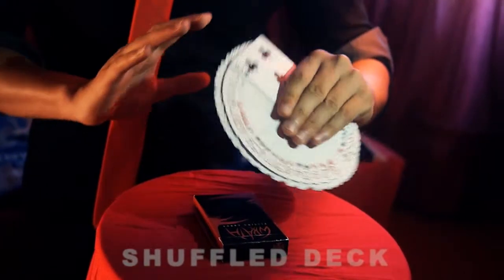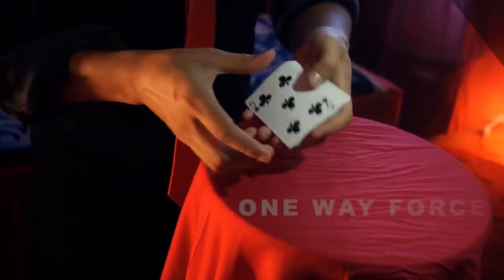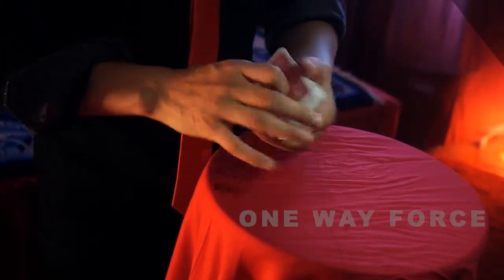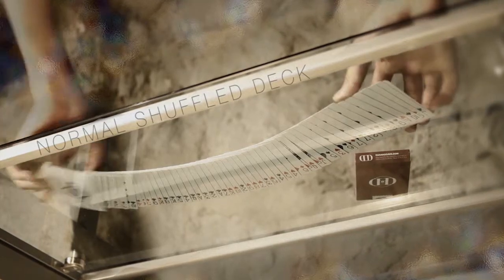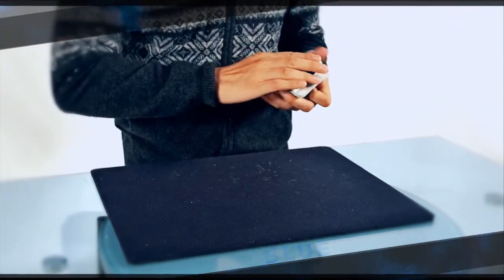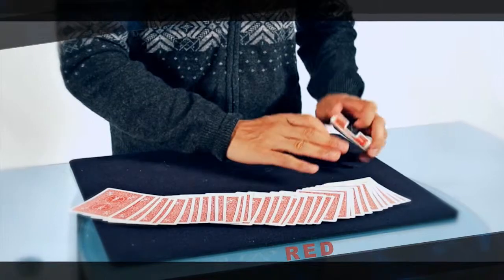Imagine, at any time during your card routine, in the action of placing the card box in your pocket, you instantly switch an entire deck. Why is this significant? Because switching a normal shuffled deck for a stacked or gaff deck is so powerful. You'll be able to perform an incredible full deck color change, and with just a little bit of misdirection, your audience wouldn't suspect a thing.